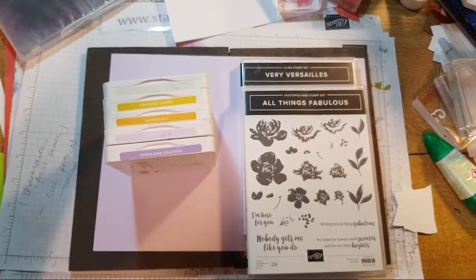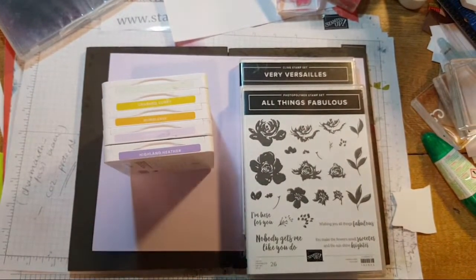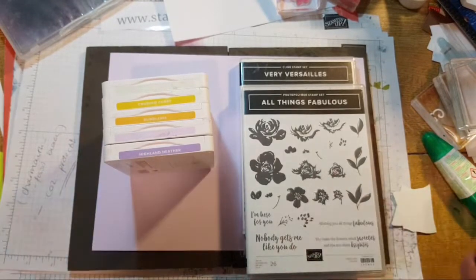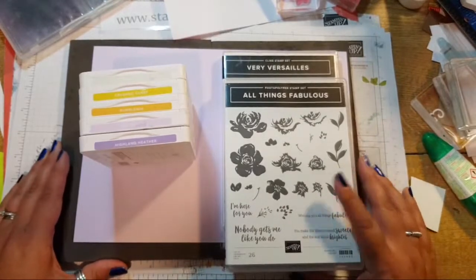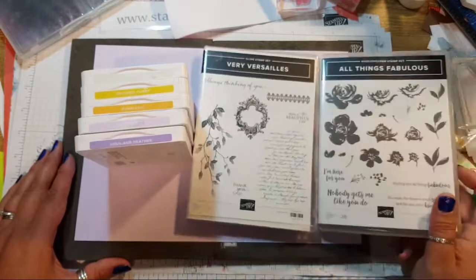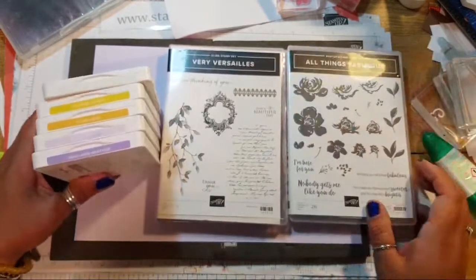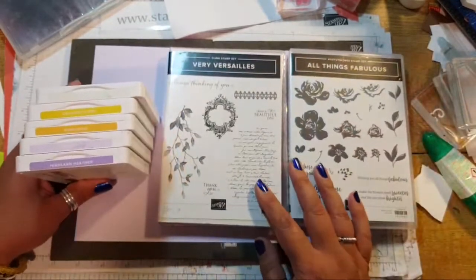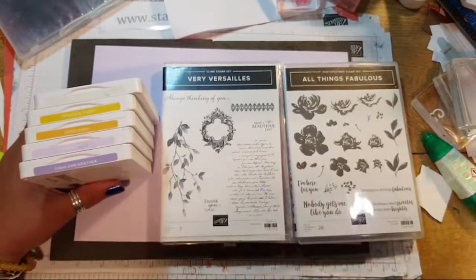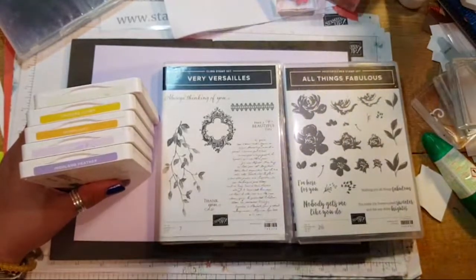Hello and welcome to my channel, it's great to have your company as always. Whether you're catching this live or on the replay, I appreciate your support. Tonight I'll be covering a whole sheet of paper in stamps using 'Very Versailles' and 'All Things Fabulous' — two stamp sets. I'm just going to put another light on the situation, and these are the chosen colors.